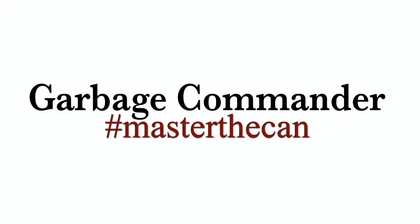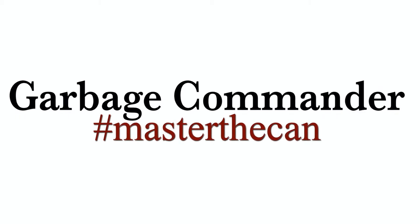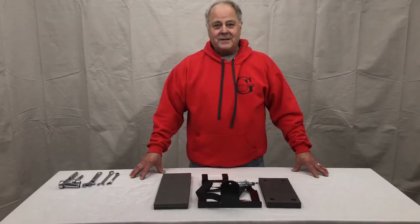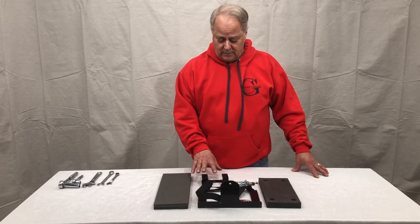Thank you for purchasing from Garbage Commander. Happy to bring these videos of how to install our products. Hi, I would like to thank you for purchasing our bumper hook, and today we're going to show you how to assemble it.